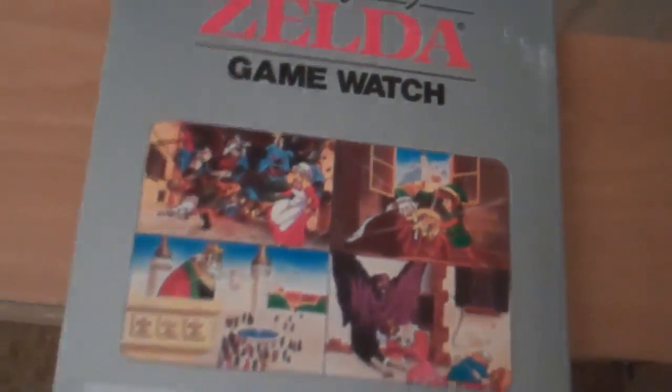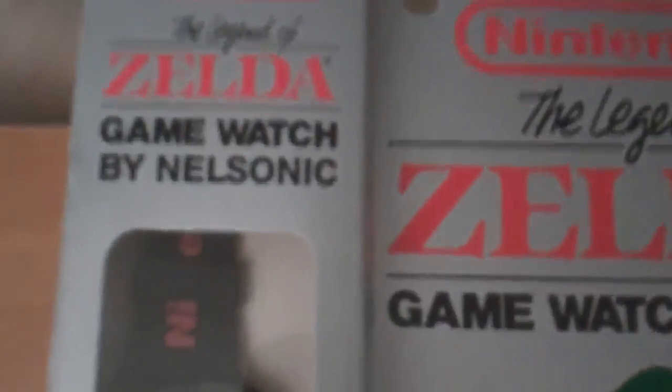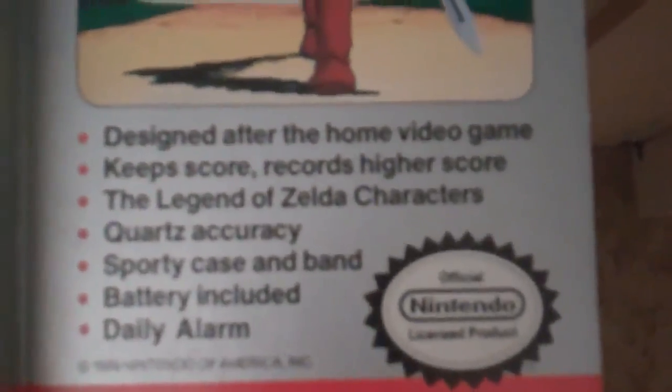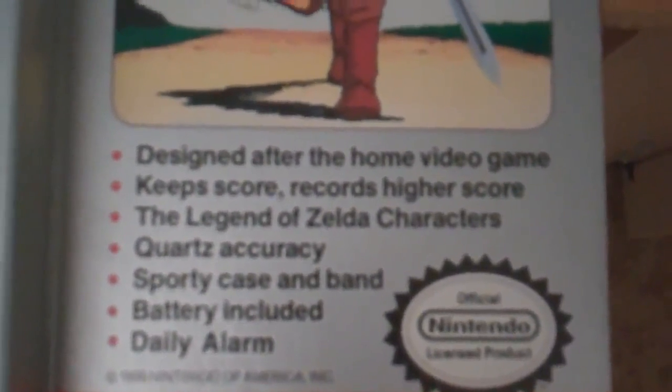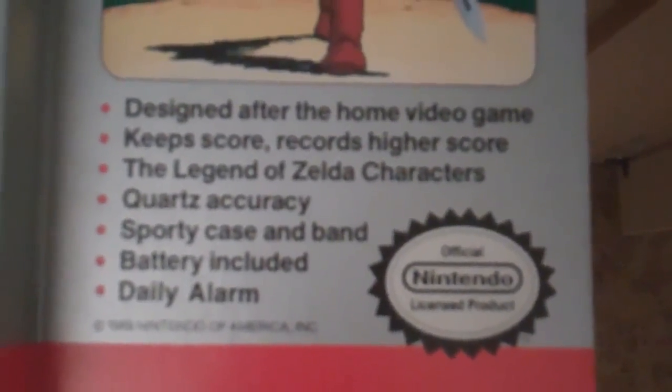Though the Zelda one is of course the one I am primarily interested in. Yeah, it was made by Nelsonic. It's really rare to find one of these, and it's even more rare to find one in the packaging. This kind of tells you what happens — there's a game on here, and it has a daily alarm and comes with a battery.